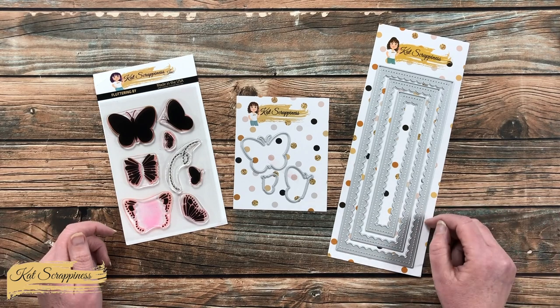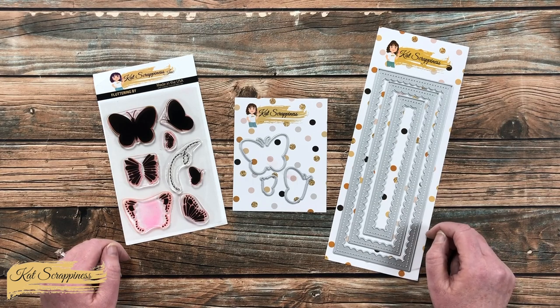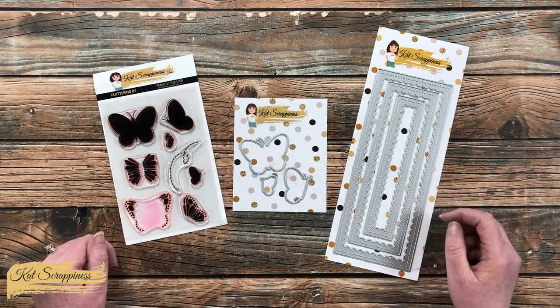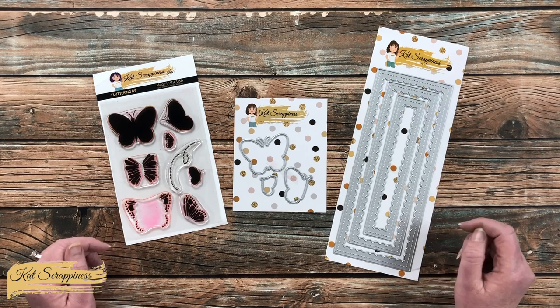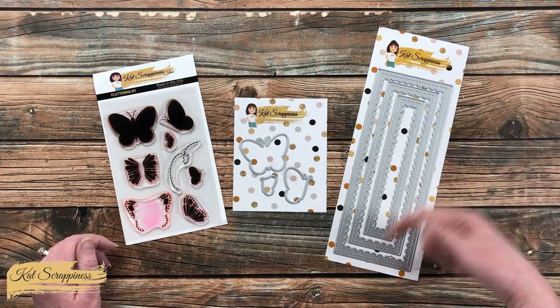If you're already a subscriber and regular viewer, welcome back — I'm so glad you're here. In front of me are the main supplies I'll be using for today's slimline card, including the new Fluttering By stamp and die set as well as the slimline reverse scallop die set. As I add other products and tools during the process I'll let you know in the voiceover, and if I leave you with any questions you can leave those in the comment section below.